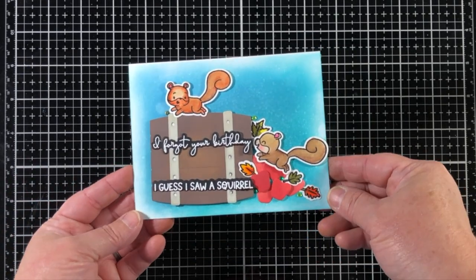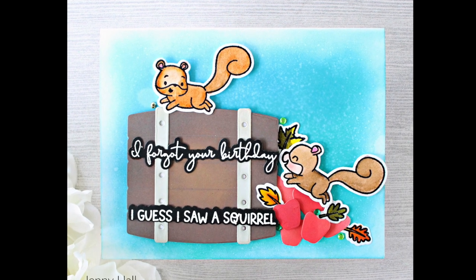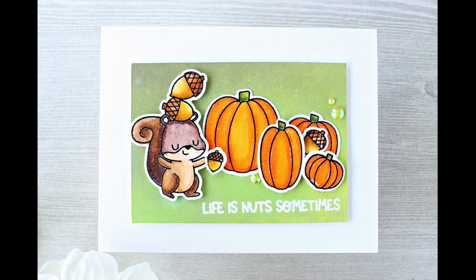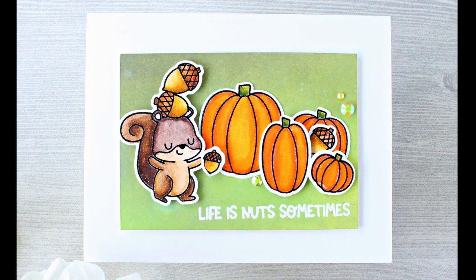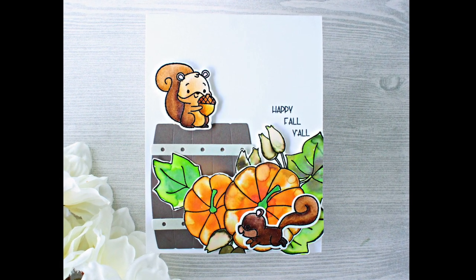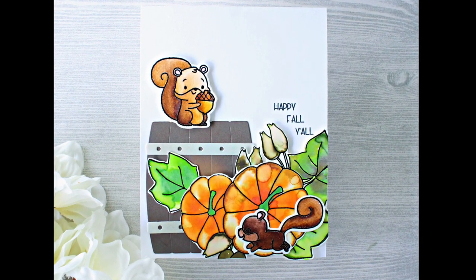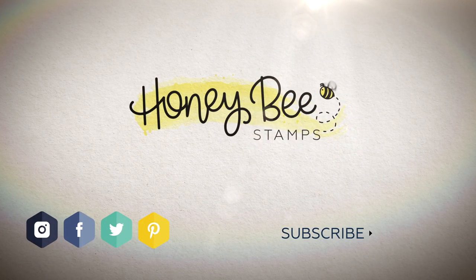And here's a look at our finished project. I've created a couple more projects from the Nuts About You set — this one features "Life is nuts sometimes" on a fall theme, and then I had some scraps left over from another project, so here are our crazy squirrels again with a pumpkin patch. I hope you've enjoyed this project and we'll see you next time.